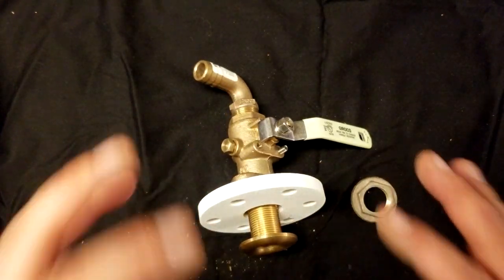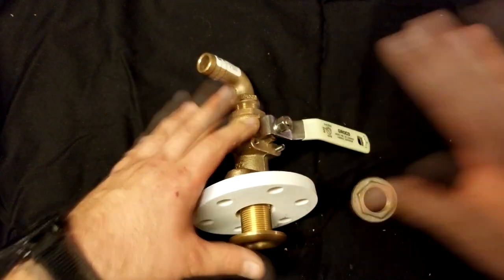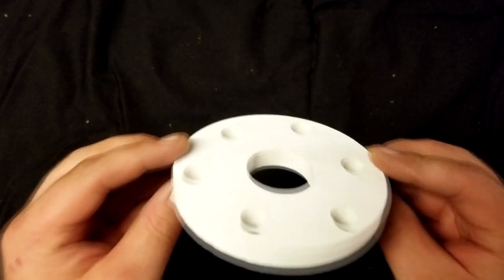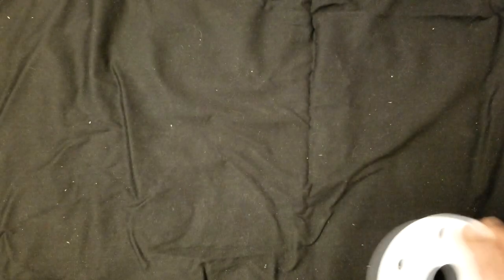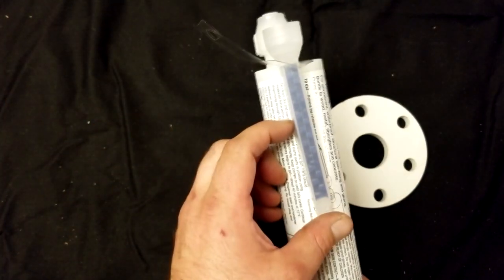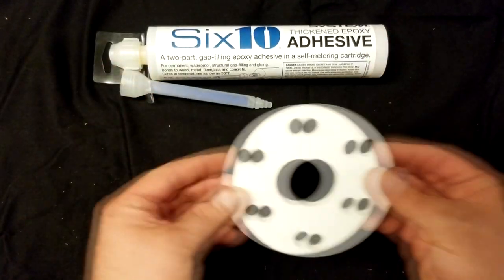Now let's talk about what you're going to need to tackle a job like this. In part two I'm going to discuss the actual process and method of getting this thing back in the boat, as well as discuss what it took to remove this one. Let's talk about the materials. To adhere the backing plate to the hull, you've got to make sure you've got the surface prepped and cleaned really well — you want an absolutely perfect surface to mate this to. To adhere this to the hull, I've chosen to use West Systems Thickened Epoxy Adhesive. It's a gap-filling epoxy with a self-metering cartridge, though I'll just dispense and mix it on my own. This will give me a rock-hard permanent solution to mount this backing plate.